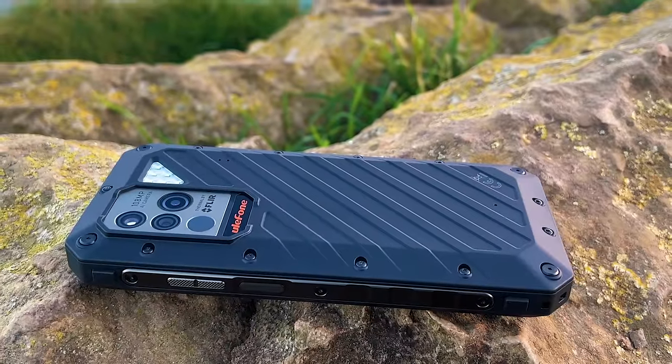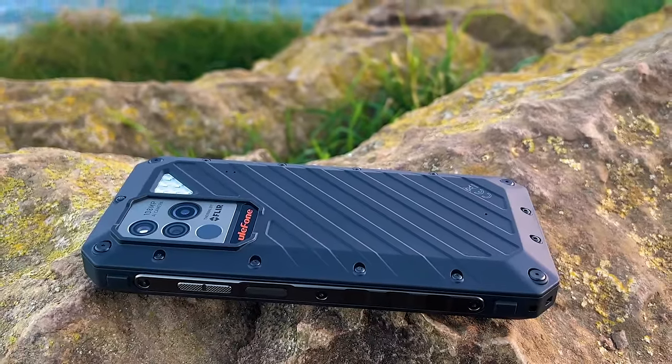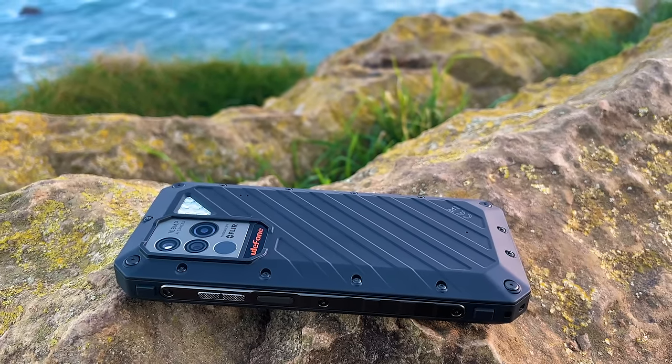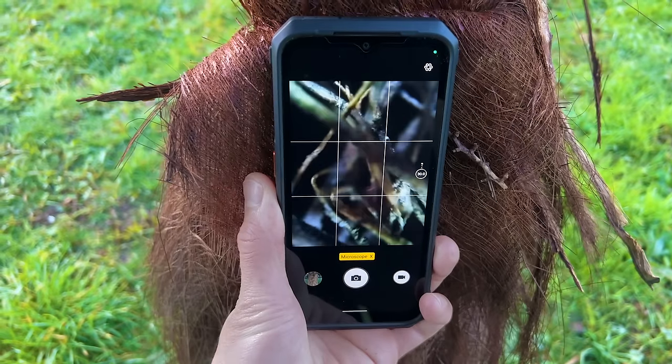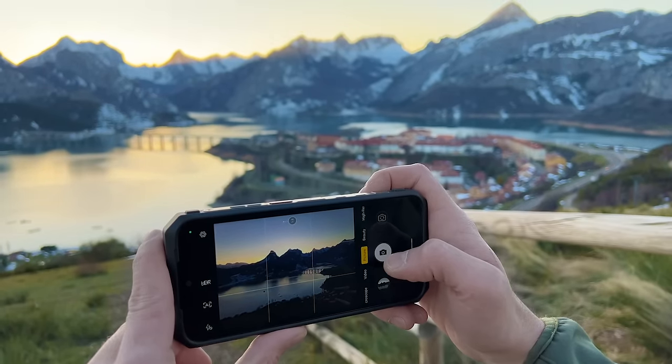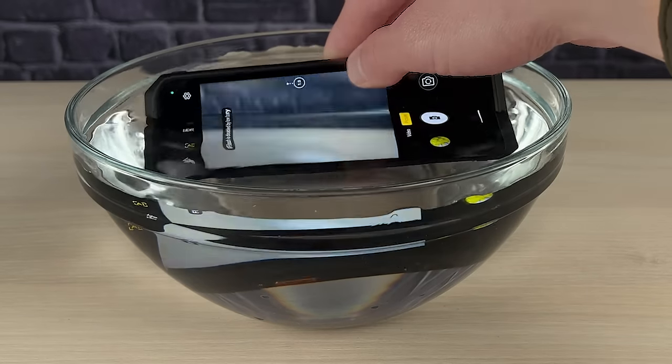This is the Ulefone Power Armor 18T, a rugged smartphone designed for those who demand durability in their daily life. With its tough exterior, long battery life, and advanced features, it is the perfect choice for outdoor enthusiasts, construction workers, or anyone who needs a reliable phone that can withstand even the harshest of conditions.